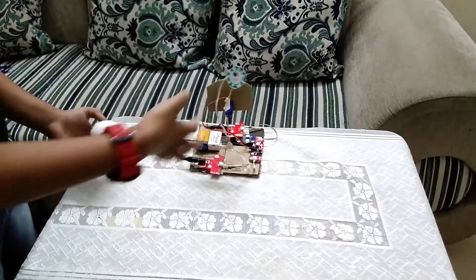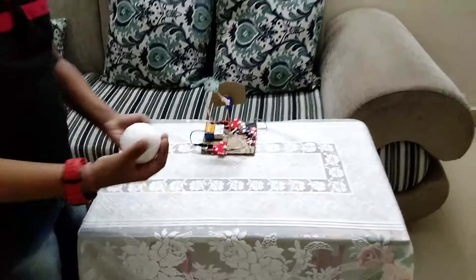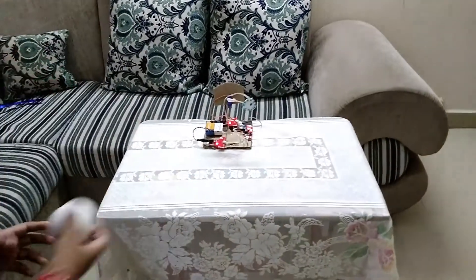When I hit this thermo-cooled ball, the IR sensor will detect it and the buzzer will beep. Let's see how it works.